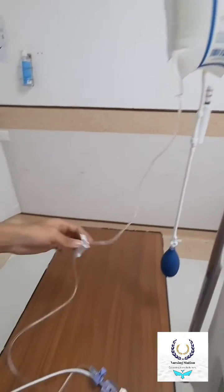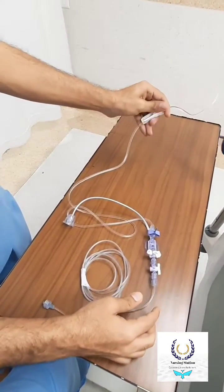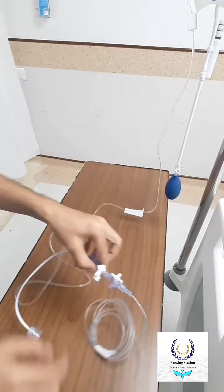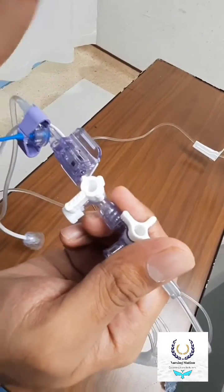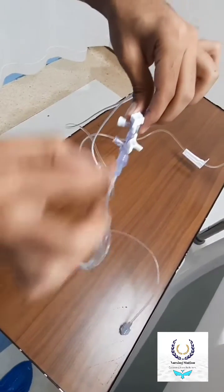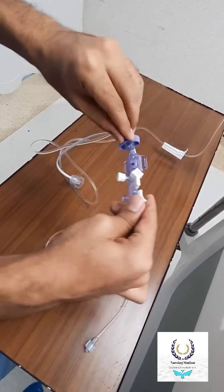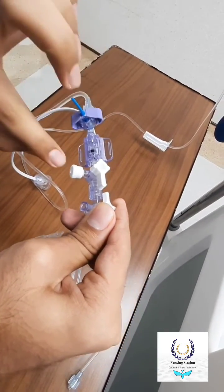Then we have to check the setup to confirm it is completely locked and nothing is left loosened. Then open the IV set. Here you can see this is a one-way valve — the off side return is always closed. So if we have to close it to the patient's side, we move it towards the patient's arterial line, so when we flush the line it will come here — you can see it.